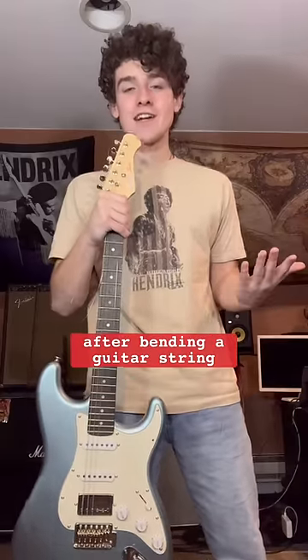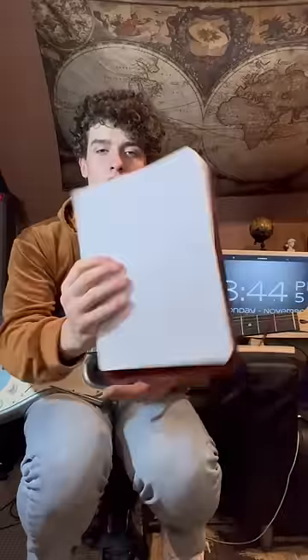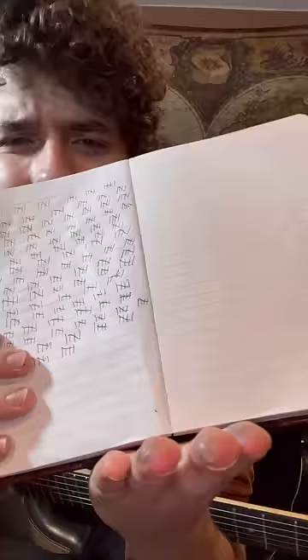These are what my fingers look like after bending a guitar string over 4,000 times. I went where no guitar player has gone before and tried to find out how many bends it takes to break a G-string. You're gonna want to see this one to the end.